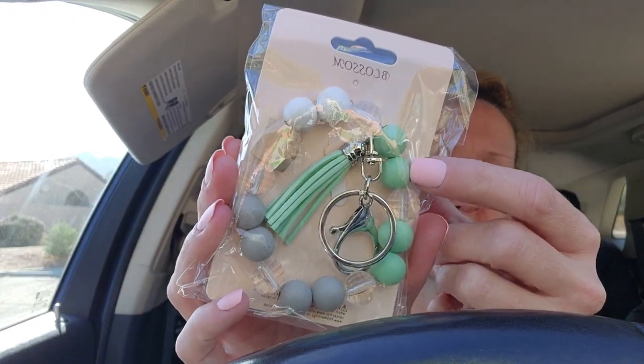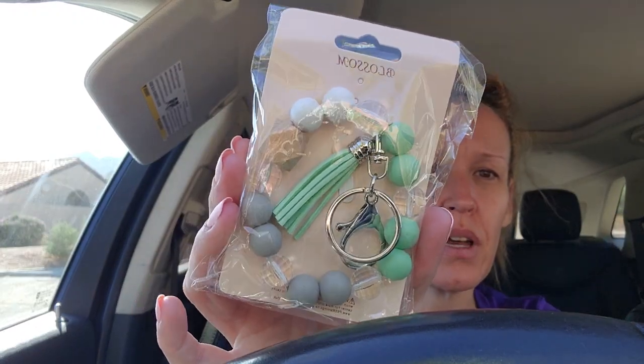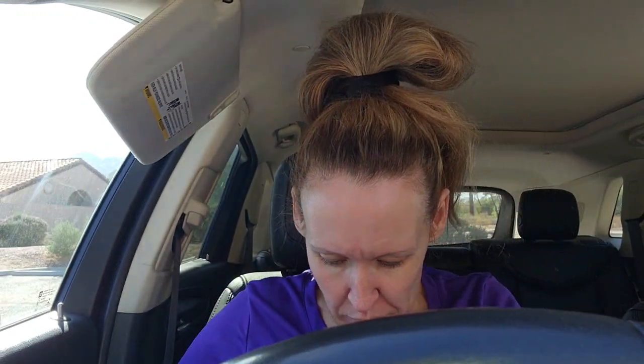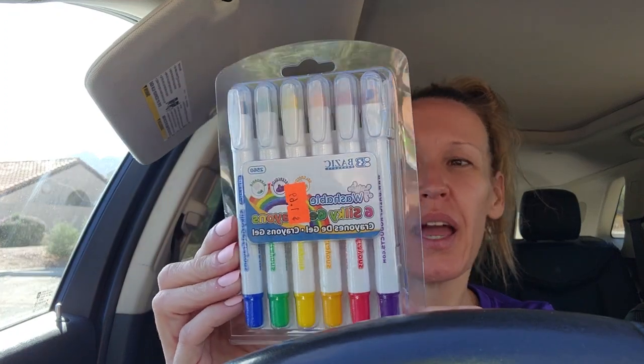I promise there's more than just that. Here's this one - I absolutely loved these colors. I think they're gorgeous - that mint green. So there is another keychain.